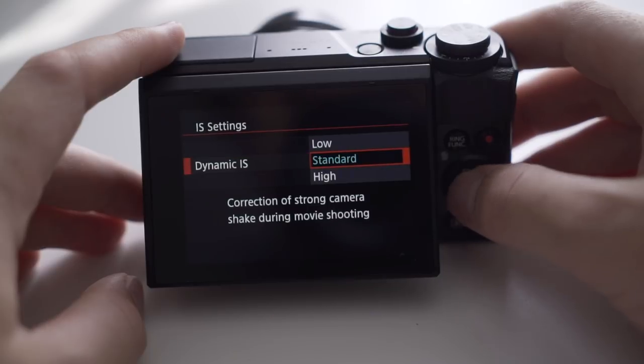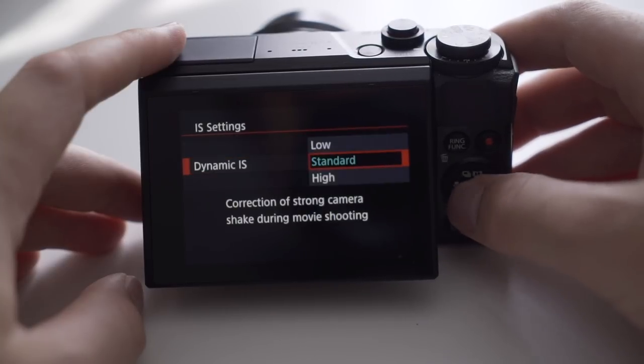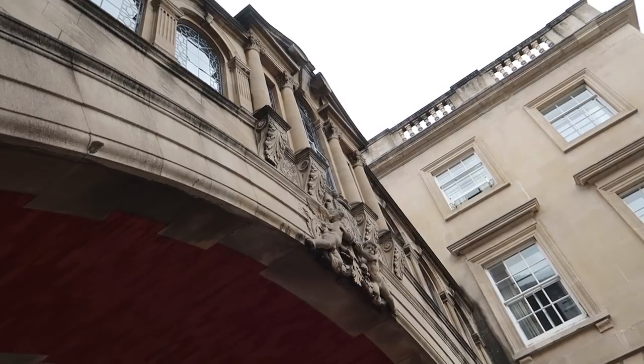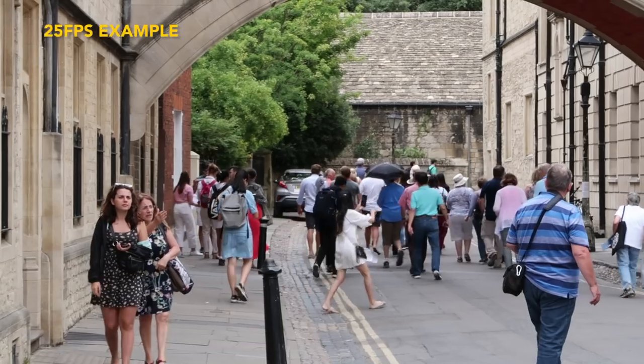I keep mine on medium because if you go too high you can get a really jerky weird motion. At medium, when I'm getting nice b-roll shots and making small movements with my hands and the camera, it takes out those little body movements and makes it look good. Make sure you take full advantage of this.